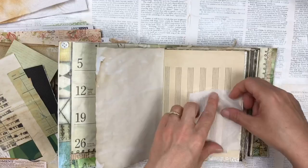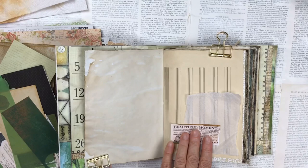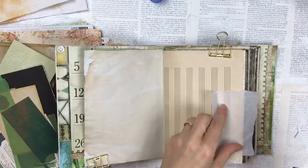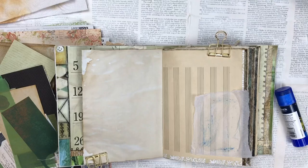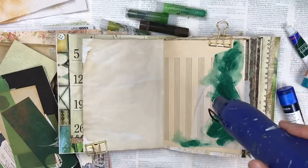Hello my crafty friends, today's video is a little longer than normal but it is my full process of decorating a junk journal that I made for a design team project for Louise Heinzel. I do have a separate video of a full page through of their journal that I'll link in the description. There's no right or wrong or a certain way that you can decorate a journal — this is just the way I do it and I thought I would film the process just to show you how I did this specific one.